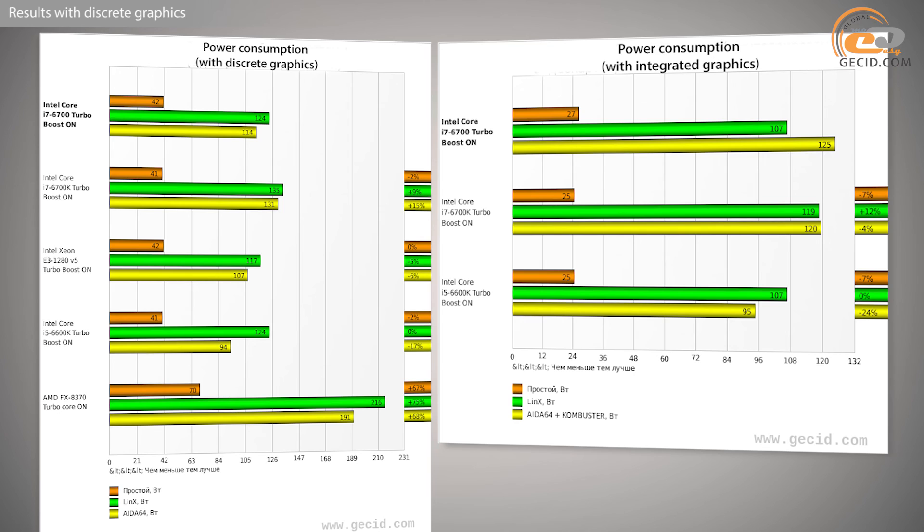In short, a lot depends on the amount of money a user is ready to spend on the processor and the performance level they expect from the system. And as we have seen, Intel Core i7-6700 is quite an appropriate option for purchase.